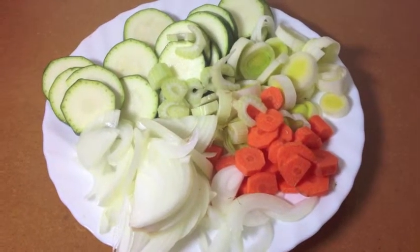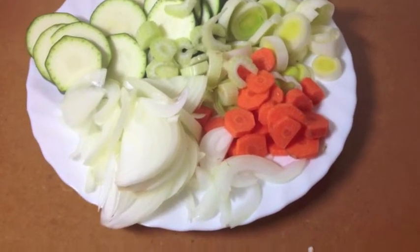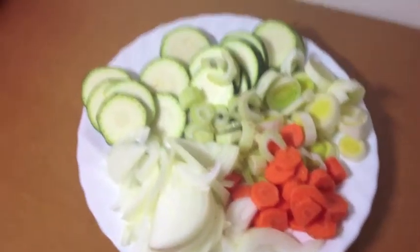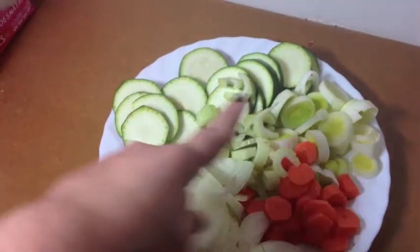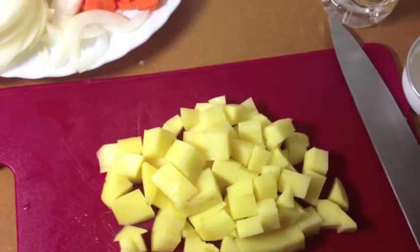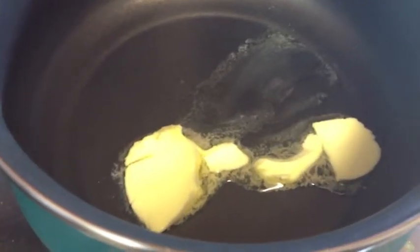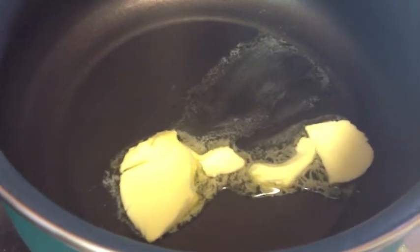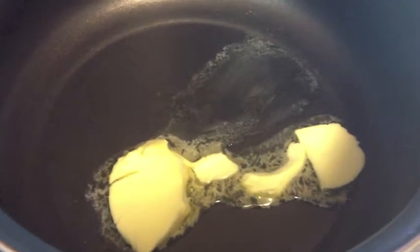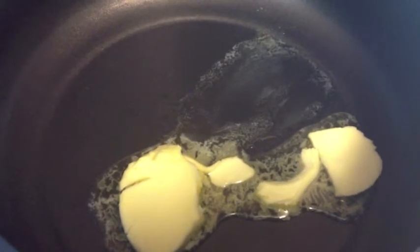Now that we have sliced the zucchini, the leek, the celery, the carrots, and the onion, we have to dice our potatoes. It's time to go to the stove. Put your stove on medium heat and let two tablespoons of butter melt in your pot.